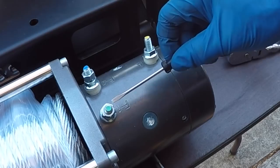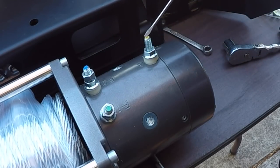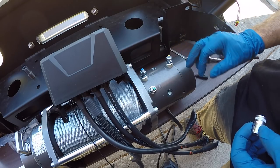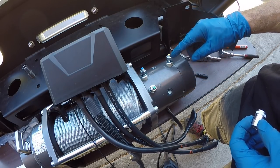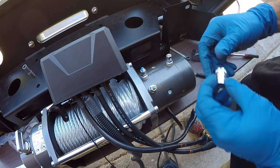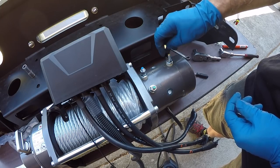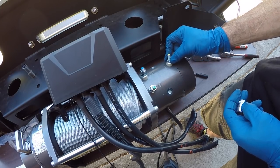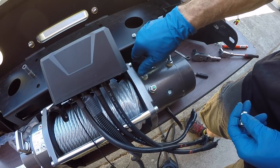It says right on the motor: green is F1, blue is F2, and yellow has an A. The electrical connections on the motor have two nuts — a regular nut on top, which ends up being 13 millimeter, and a flange nut on the bottom. These upper nuts are all just hand tight, so I'm going to take them off.